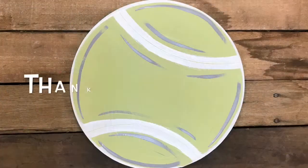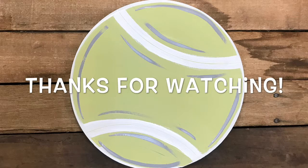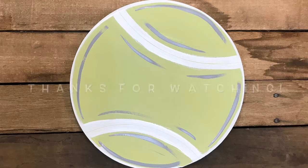And after that, I am done. I hope you guys enjoyed this tutorial — it's super easy. This is why I love paint by lines. I hope you guys enjoyed this and have a great day.